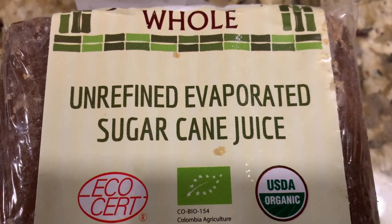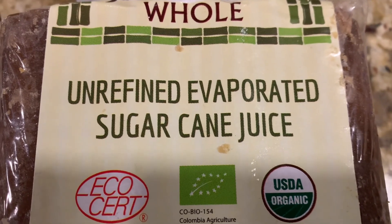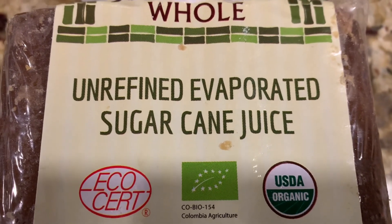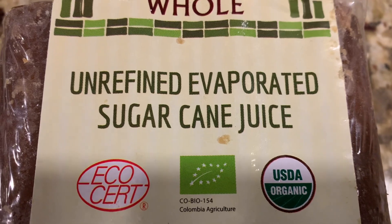This is Jaggery. As written, it's unrefined evaporated sugarcane juice. There's a lot of molasses still in it and it's pure, so there's no preservatives or anything like that in it.